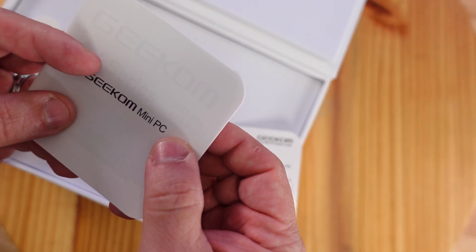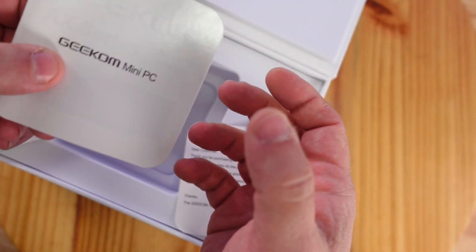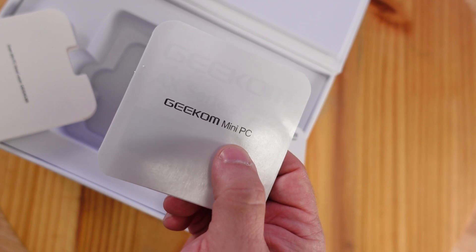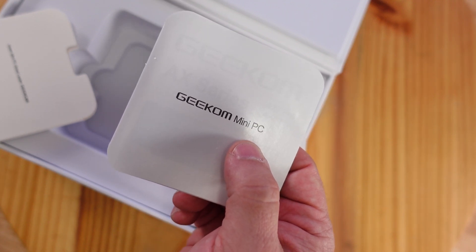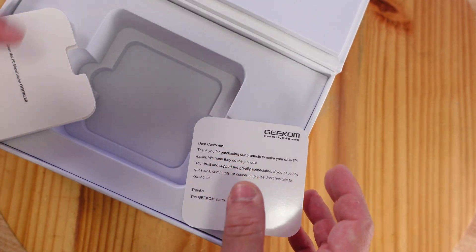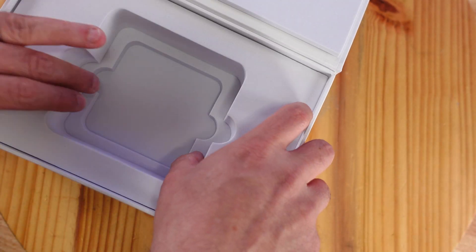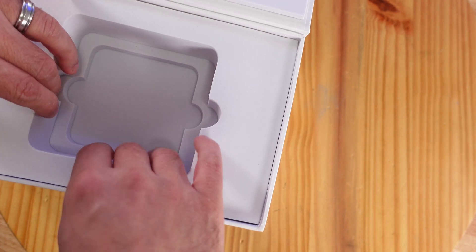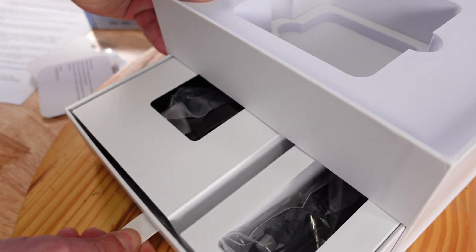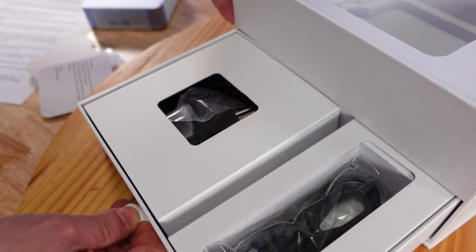This machine has an AMD RDNA 3 architecture iGPU, a Radeon 780M with 12 CUs, and it can be boosted up to 2800 megahertz with variable refresh rate, shading, and ray tracing. It can even power four 4K monitors in this little teeny tiny package.